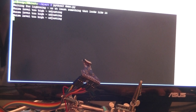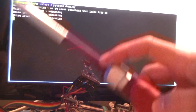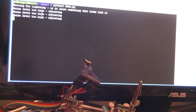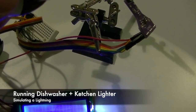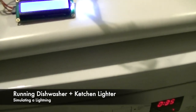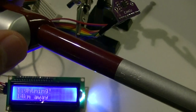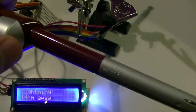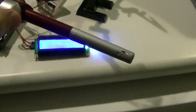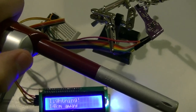So, how I did it is that I set this up on top of the dishwasher while it's running, and then I was triggering the kitchen lighter, striking it, and it started to detect lightning for some reason. It's a strange combination — dishwasher and kitchen lighter — but every time, it works. Very good, strange.